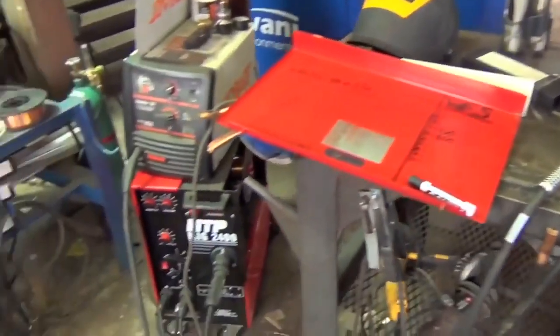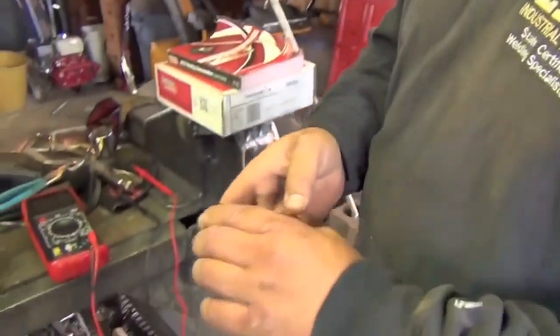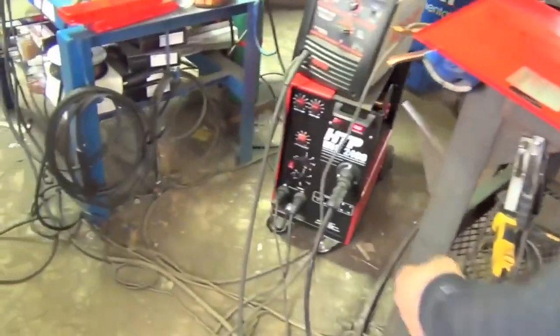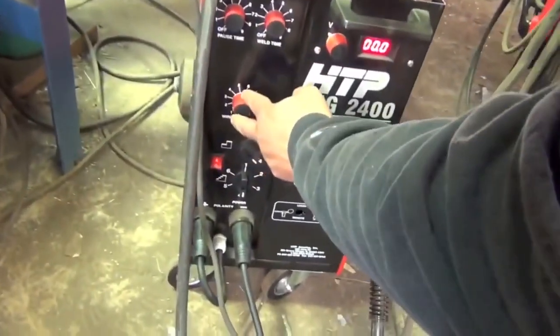If you have a machine that does not have digital readouts, you pick the numbers on the dial and you measure what wire feed speed you have at each individual number. In order to do this, you'll need a stopwatch and your welding machine. You dial your welding machine in to 1.